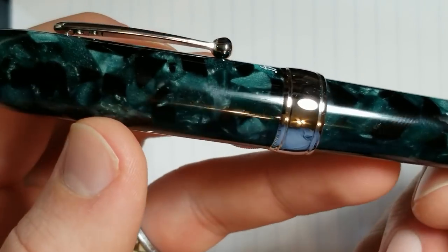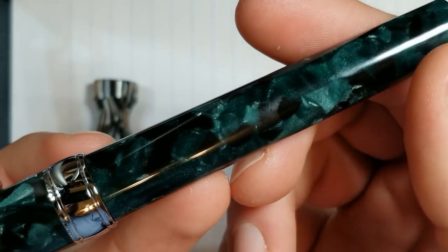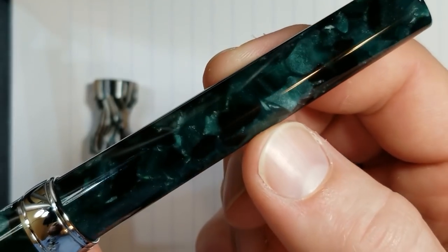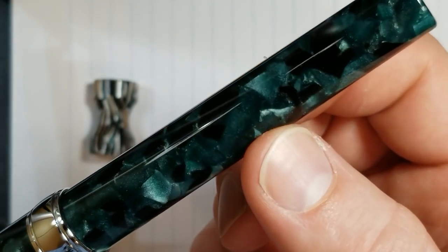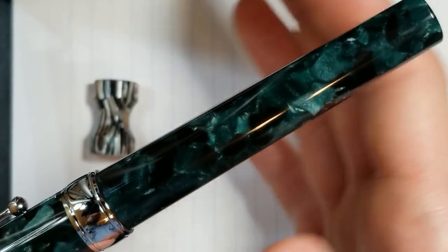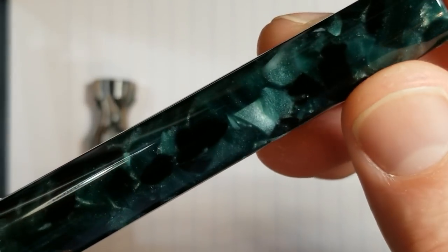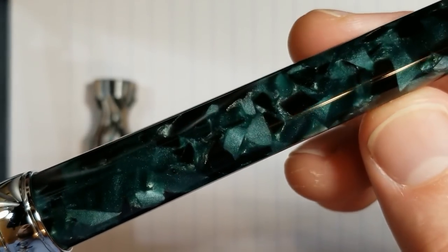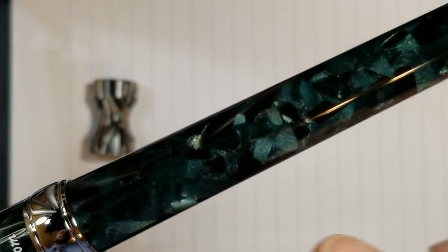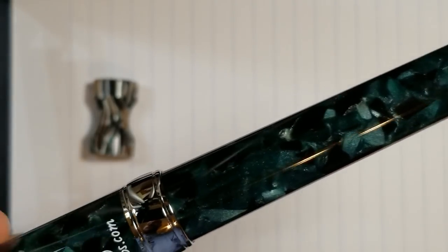Once you get up close you really see that green. In pictures and video it can give a slightly bluish look, but when you see this pen in person there is no questioning the color — it is green, a kind of forest green. Very attractive. It has some nice chatoyance to it; light really reflects off of it very well, with that sparkly look that a lot of us really like with high quality acrylics.